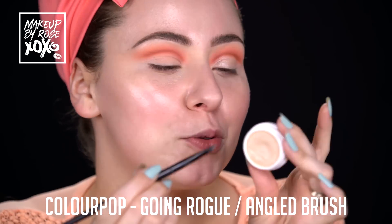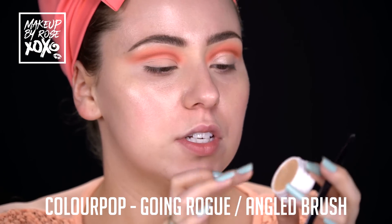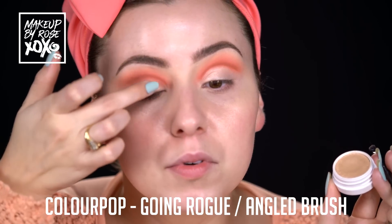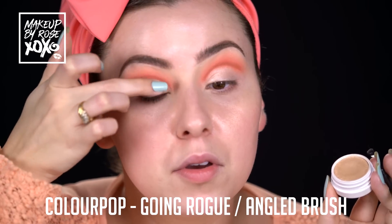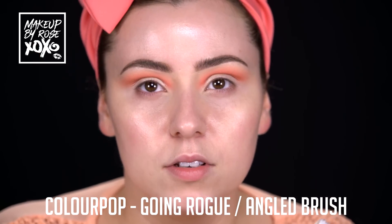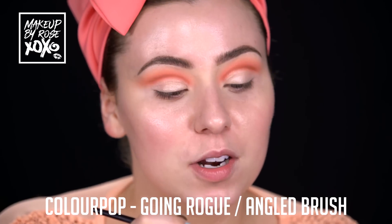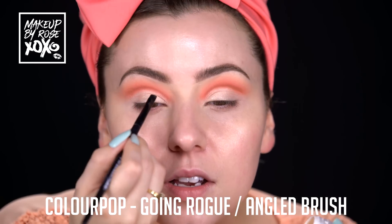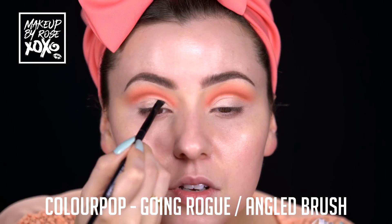We're going to use this shade from Colourpop called Going Rogue - it's from their new collection too. I'm going to use my finger first and just tap it on the inner part of the lid. Then I'm using an angle brush to finish the rest and just clean it up. We're still going to go in with another lid color.